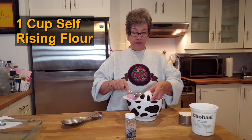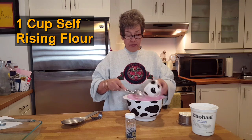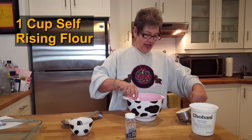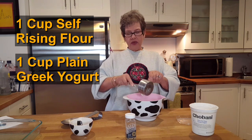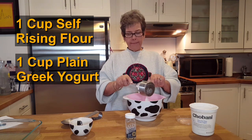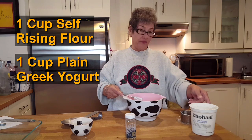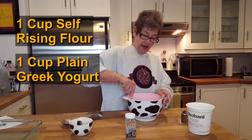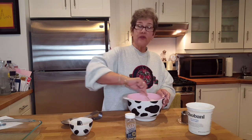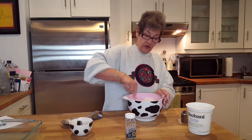We're going to use one cup of self-rising flour, and of course you can cut this in half if you only want two bagels — you know, if you're afraid you might eat the whole thing. And one cup of plain Greek yogurt. This is the same dough recipe that we use to make our pizza dough. Remember it has to be plain Greek yogurt, not the fruity sweet kind. With Weight Watchers, plain Greek yogurt is one of the free foods, so I like free — it means you don't have to count it.